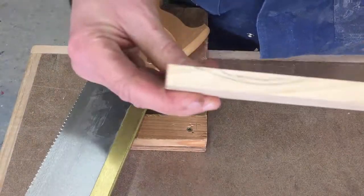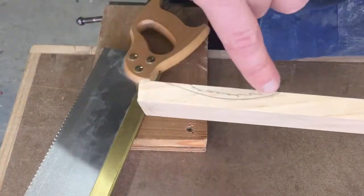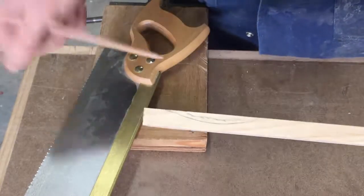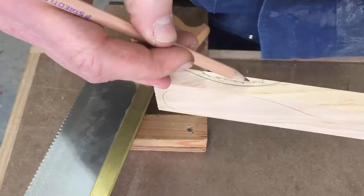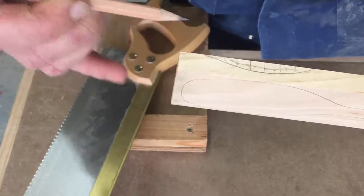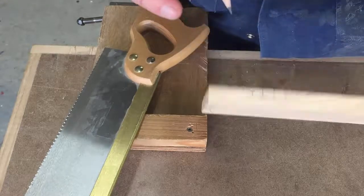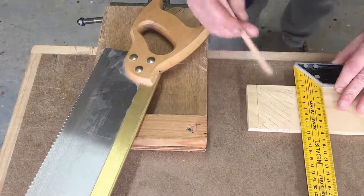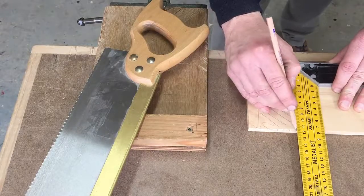If you have a look here where it's been marked, you can see we want to take all this section out. What we're going to do is cut using our saw — these are called relief cuts. We're going to cut there, there, there, and there, and we're only going to cut down to our line.